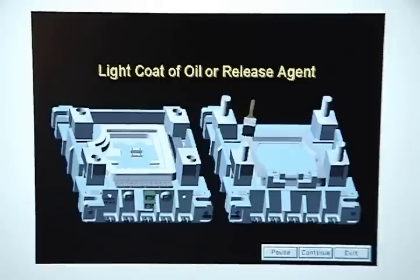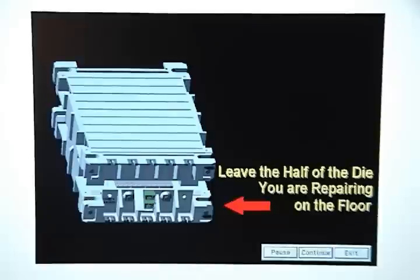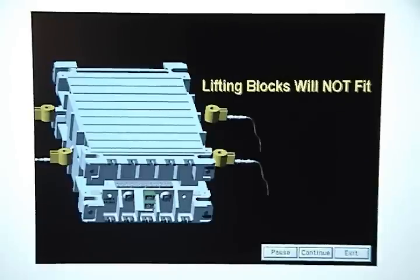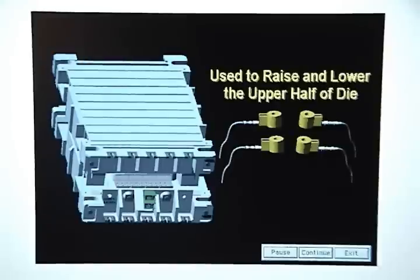Have a crane operator close the die. Try to keep the half of the die you are repairing on the floor so as to minimize overhead work. Next, evenly position four lamina die separator lifting blocks between the two die halves. If the lifting blocks don't fit, ask the crane operator to open the die so that you can put spacer blocks between the halves. The lamina die separator lifting blocks are used to raise and lower the upper half of the die.